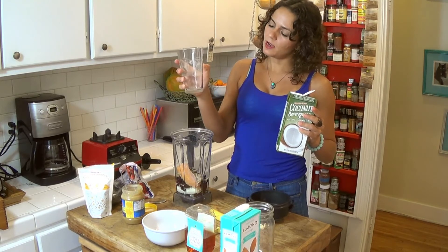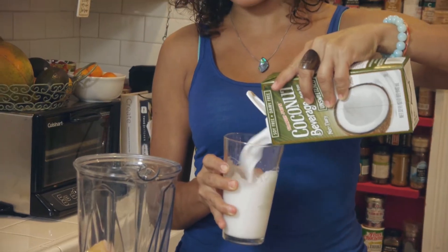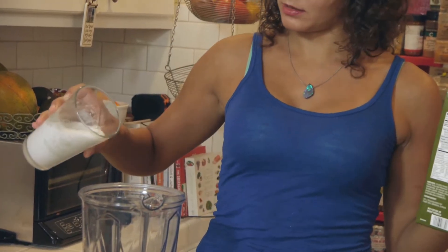Whatever works for you — give it a little shake. If you use half a cup of liquid you're gonna get a full cup of smoothie, and there you go.